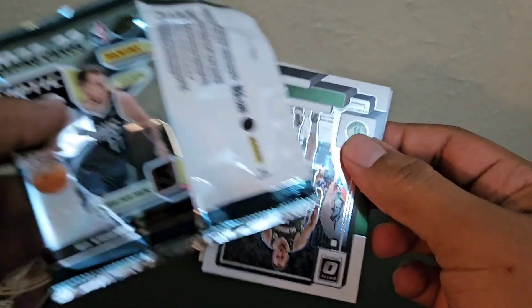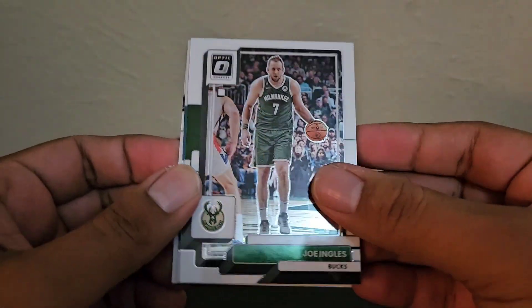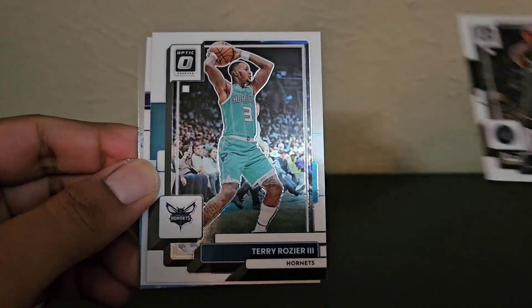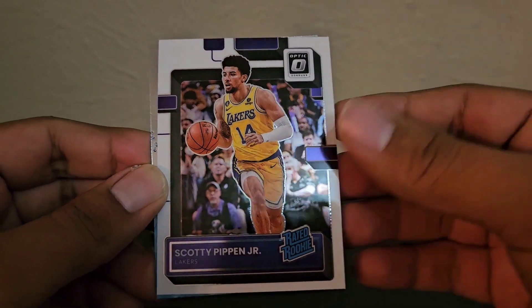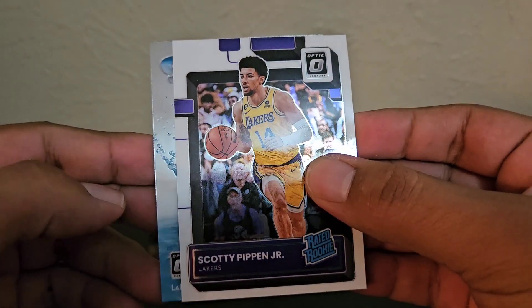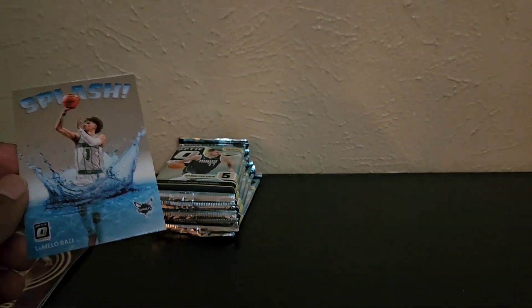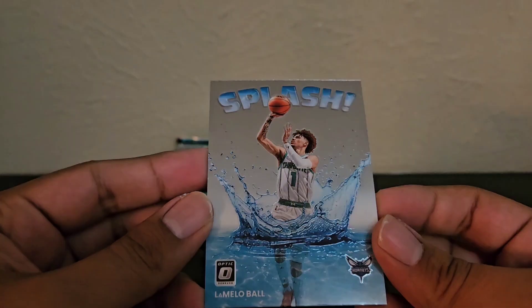Just like this first box — three rated rookies and one purple, and a couple inserts. Probably like $5 of value. Ingles, Anthony Edwards, Rozier, and Scotty Pippen Jr., another Laker rated rookie. And a Splash insert — LaMelo Ball. It's actually a really nice looking insert. First box, not so great. Let's see what the second one brings.